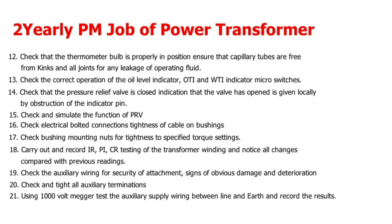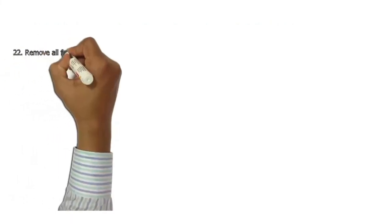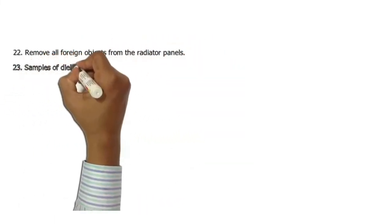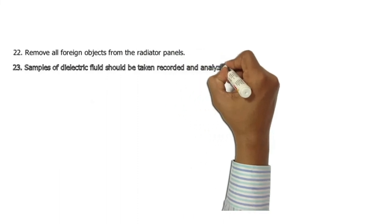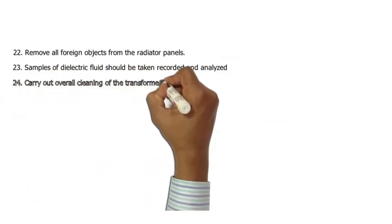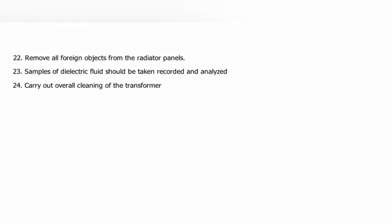21. Using a 1000-volt megger, test the auxiliary supply wiring between line and earth, and record the results. 22. Remove all foreign objects from the radiator panels. 23. Samples of dielectric fluid should be taken, recorded, and analyzed. 24. Carry out overall cleaning of the transformer.